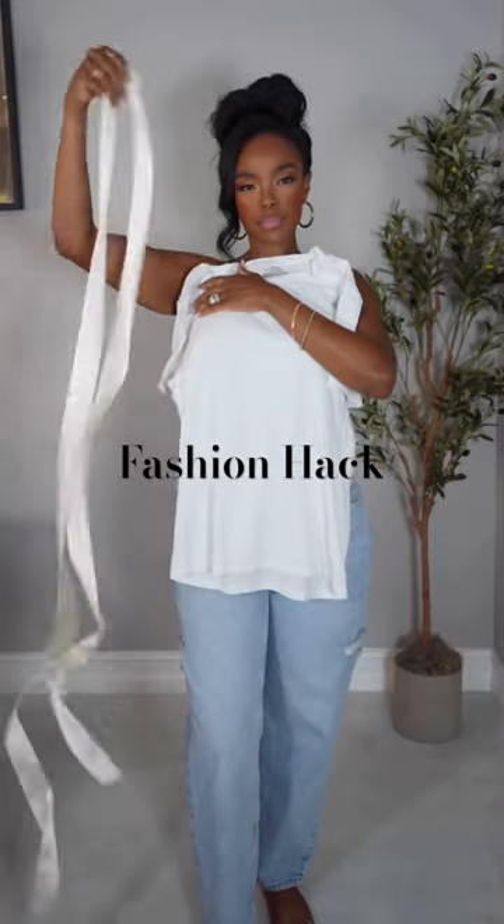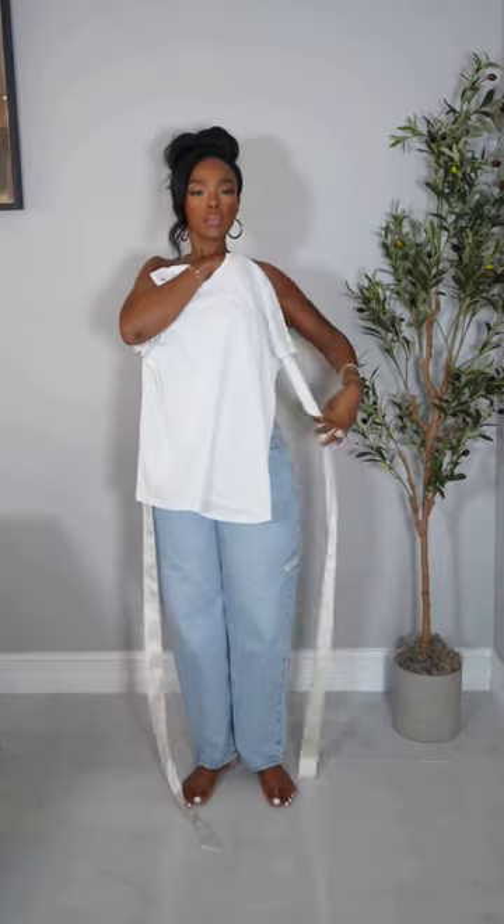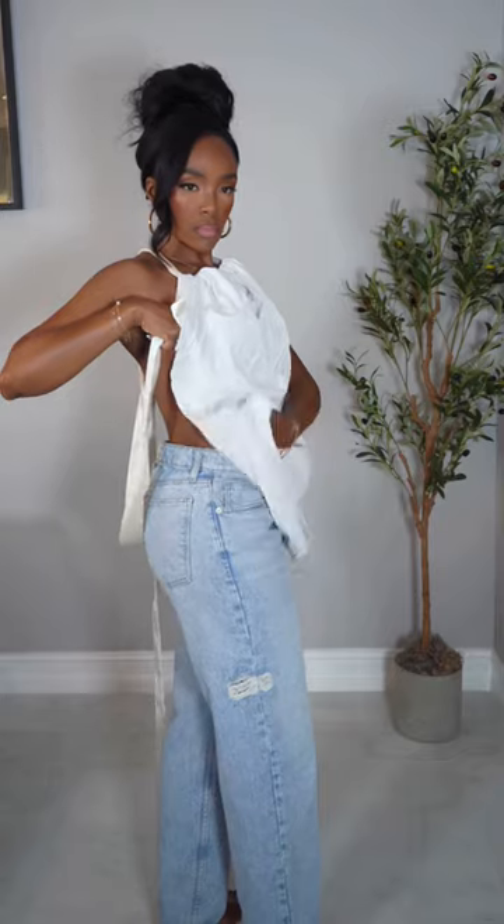Another fashion hack. Let's go. All you need is a t-shirt and this sash. Put it through the sleeves, under the neck hole, put it through the other sleeve, and even out that sash. Crisscross it behind your back and then put it through the sleeve in the bottom of the shirt.